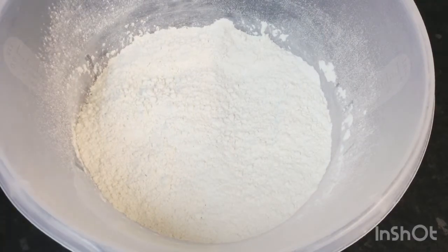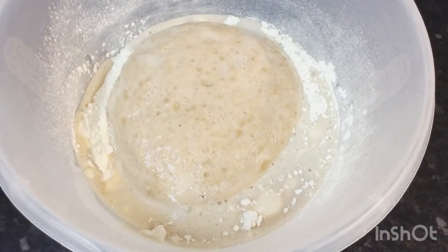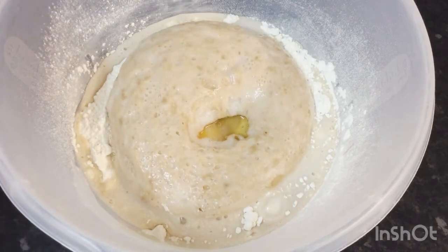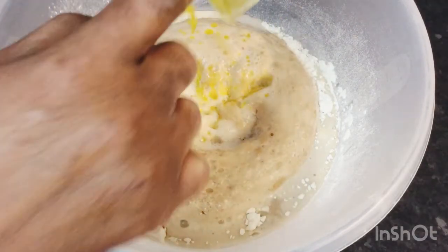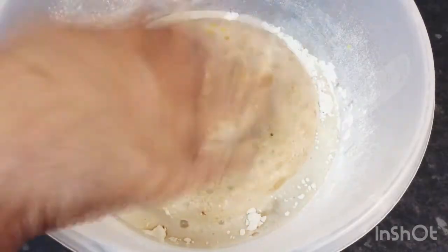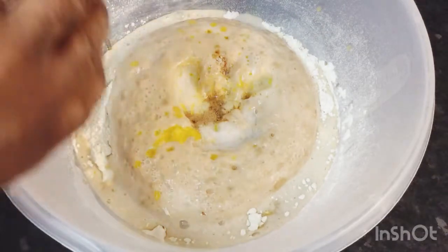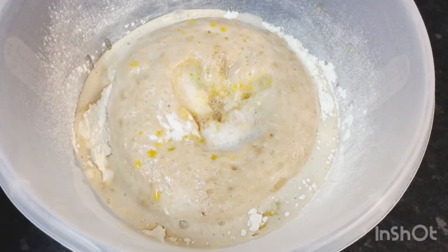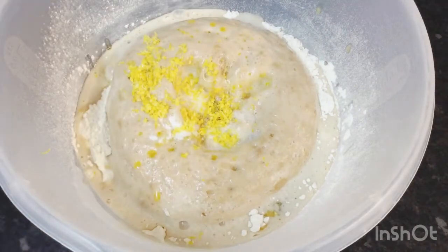I'm going to go ahead now and mix my dough. In goes my yeast, one egg, butter, vanilla extract, a little salt, my lemon zest, and I'm going to start kneading.